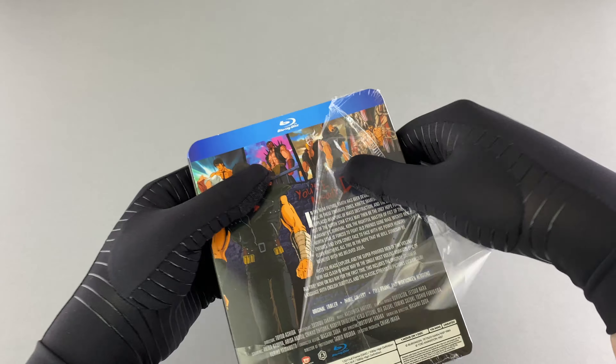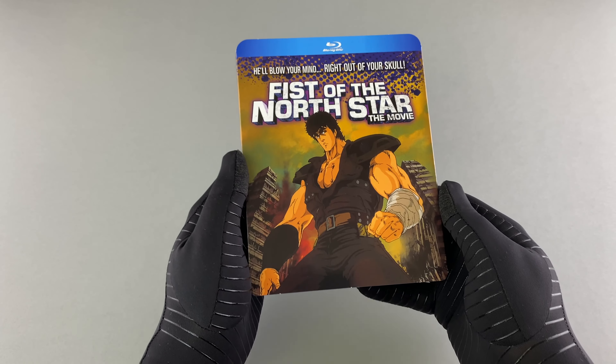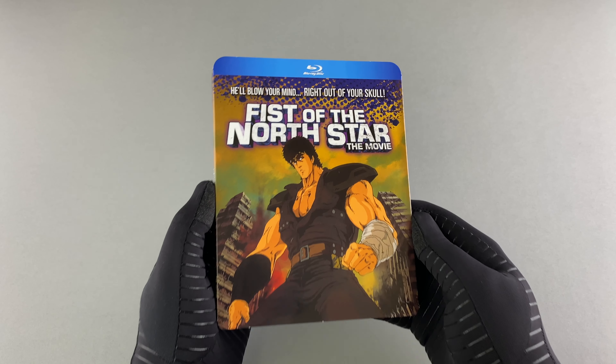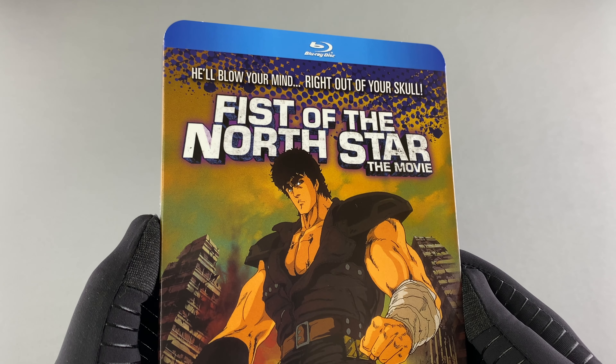Just to clarify, this is a Region A Blu-ray release from Discotech Media. It's not been released in the UK on Blu-ray, which I really hope someone does at some point, but being the person I am I simply couldn't wait anymore, so I went ahead and imported it.